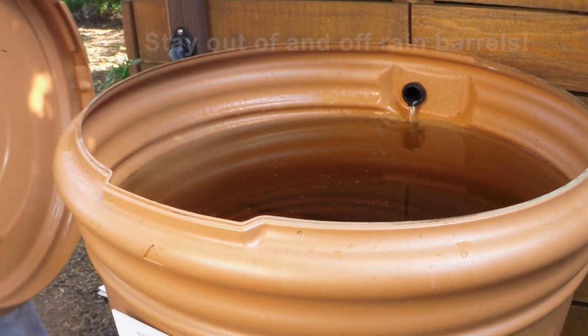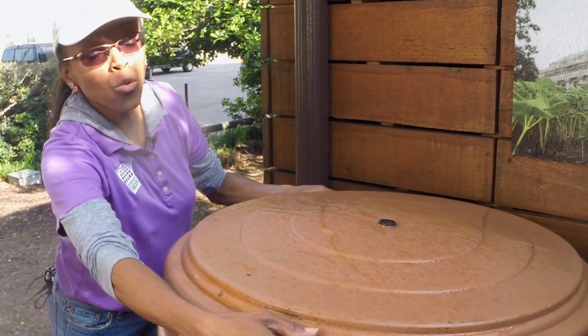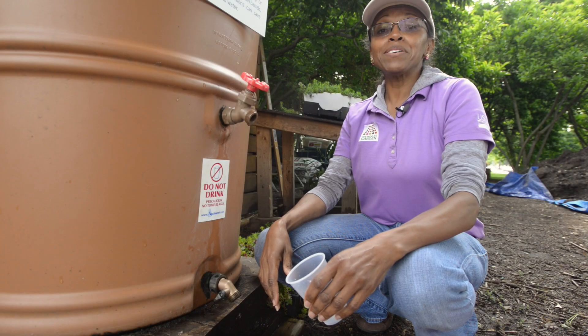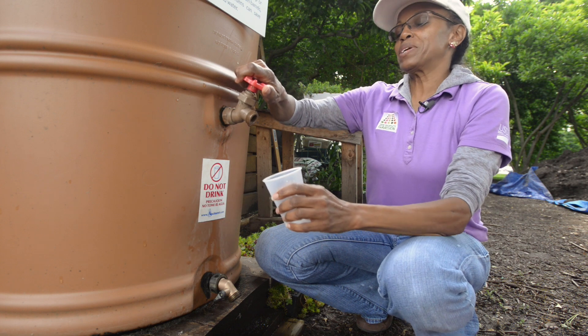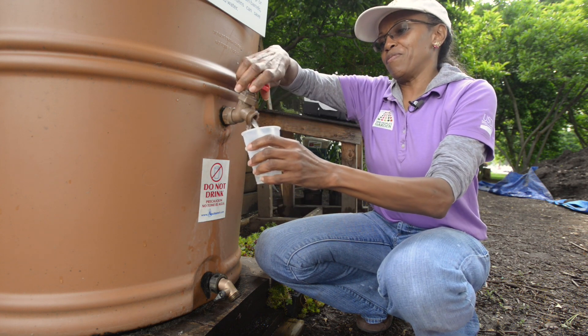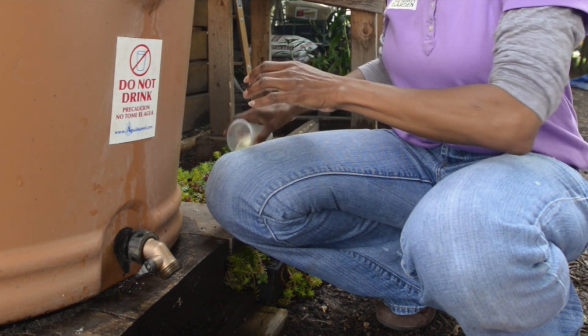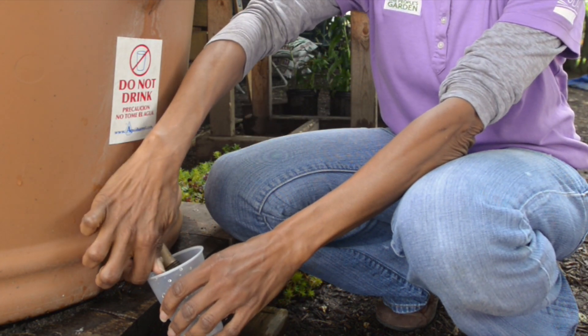Always have a sturdy lid fastened on it so only water goes into the rain barrel. Ours is store-bought and we have it elevated. We can use the middle bib for clearer water, or the lower bib, which may have more sediment.